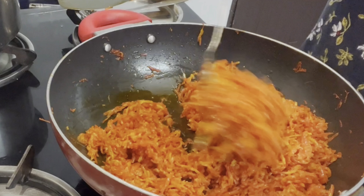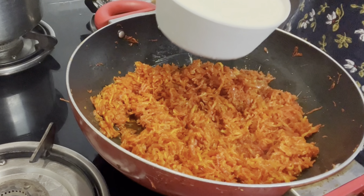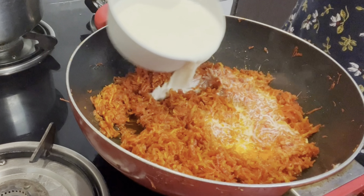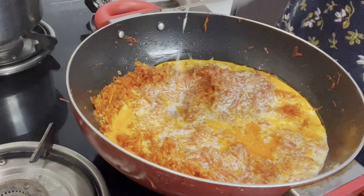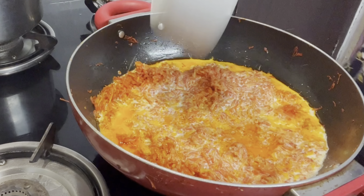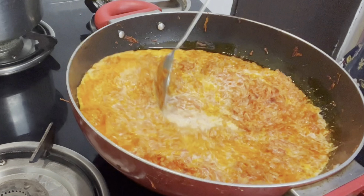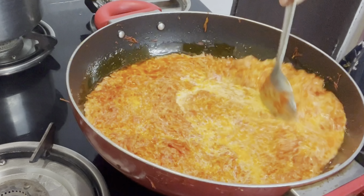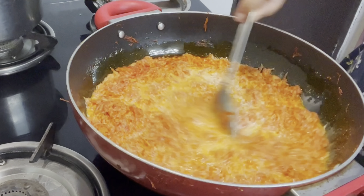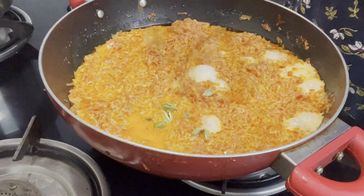Here you can see the gajar is cooked and the quantity has reduced. Now we move to the next step — add about 500 ml of milk and reduce the quantity of milk on a low flame.